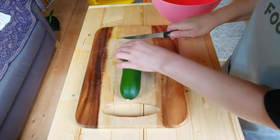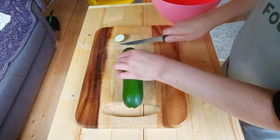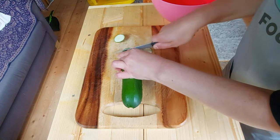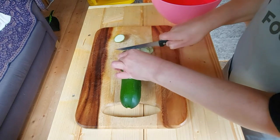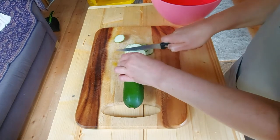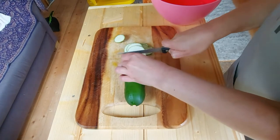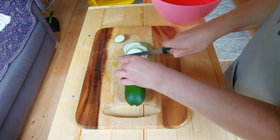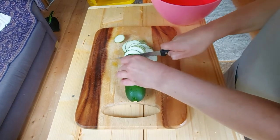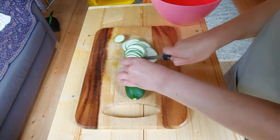The first thing we're going to do is finely chop the courgette into thin slices, and then we're going to put them into some iced water in a bowl which has salt in it as well, and then we're just going to leave it there for an hour.